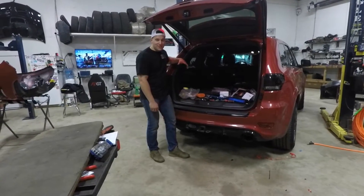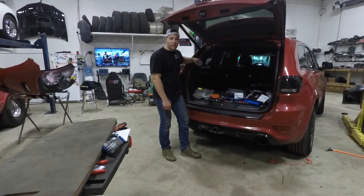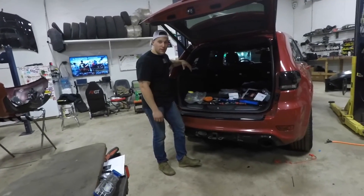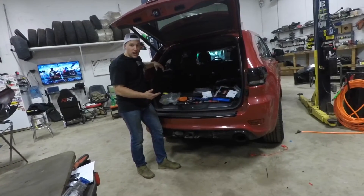Thanks everyone for watching — make sure you like, subscribe, and comment below with videos you'd like to see next. Also look out for the video when this car is completely done. We're also doing headlights, taillights, front badge, and hitch cover.